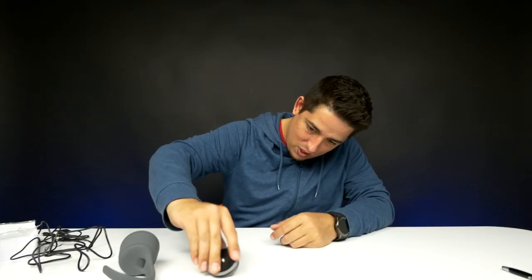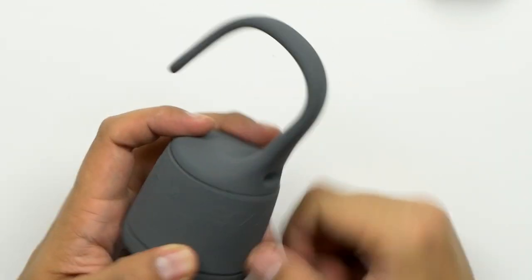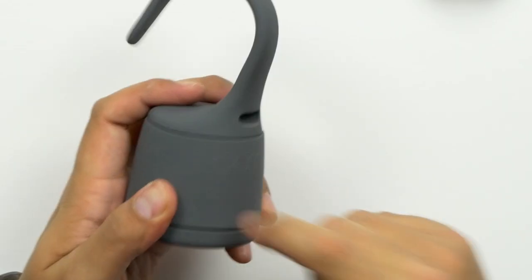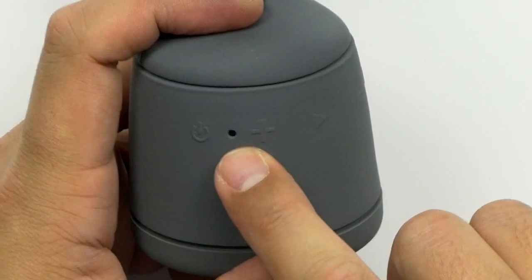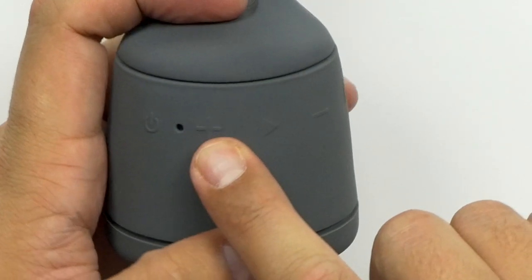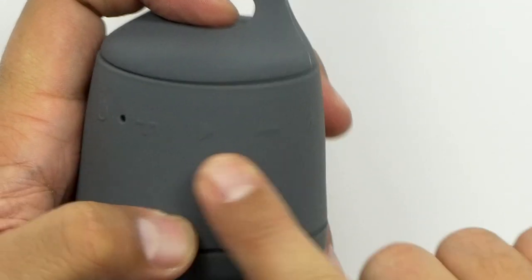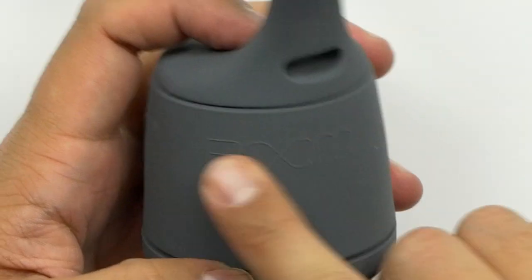The unit itself is made out of durable material — the whole thing is covered in a really hard rubber, so it's very durable. There's the speaker. You got the power button, I'm guessing that's the LED light. There's a plus, there's your minus, there's your play button, and here's your Bluetooth sync button. And then you got the Boom logo on it.